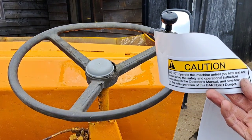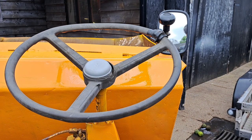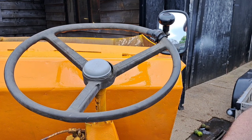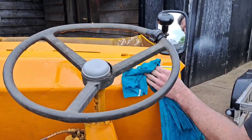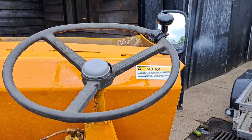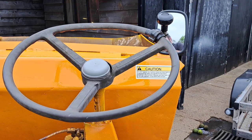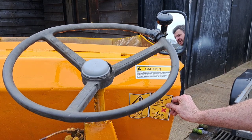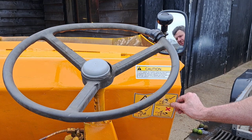I've got a couple of safety stickers here. I'm going to stick this one that says 'Caution: do not operate this machine unless you've read and understood the safety and operator's instructions and have been trained in the safe operation of this Barford dumper.' This one can go right here I think. I've also got a few others - I'll stick some just under here. I've decided to put these two here about the inclines - one in four and 25 degrees - articulation no greater angles than those. I think they'll go all right there.